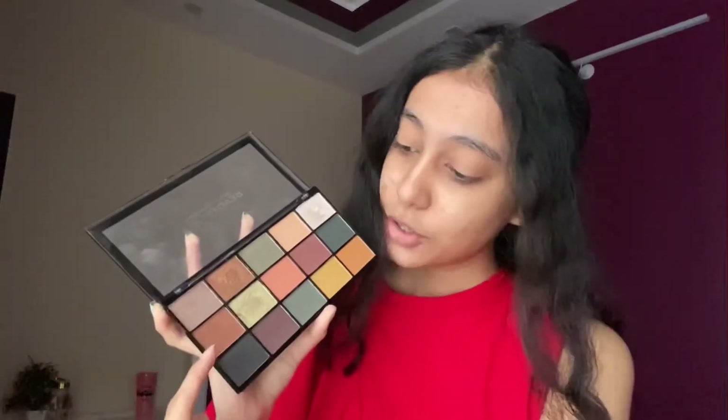For the primer I'm going to go with this First Lightning Priming Filter from Becca. Today I'm going to go with a bit of smoky eyes — brown and black — so I'm going to use this palette from Revolution Reloaded Iconic Division. It's a really great palette and I'm going to use these two shades.